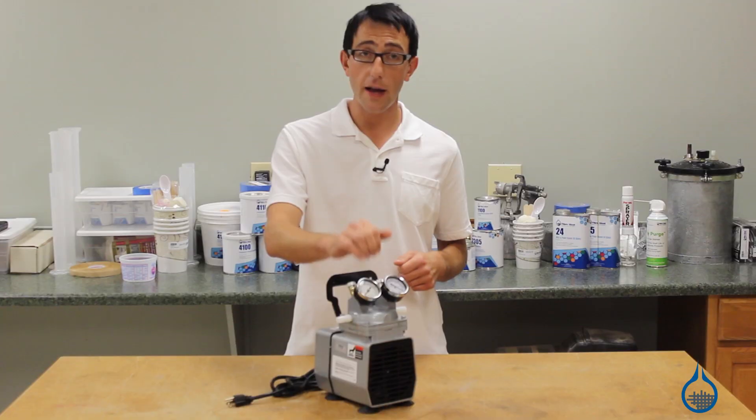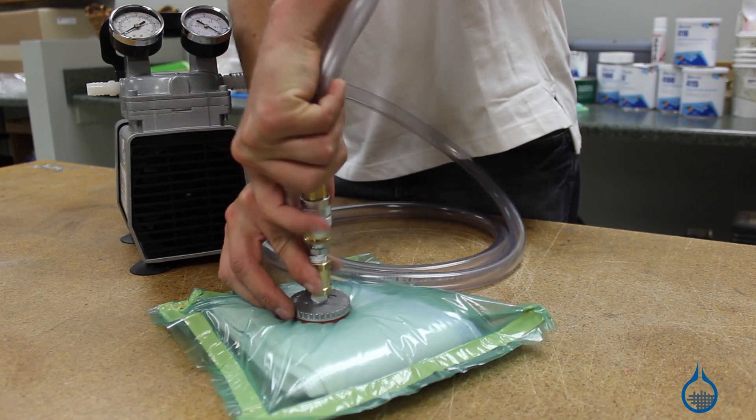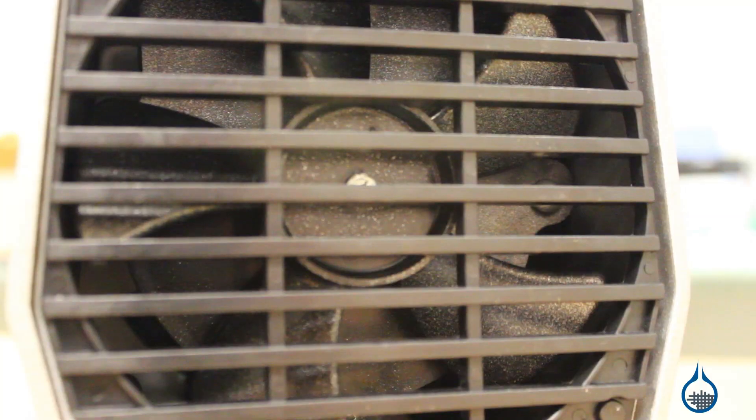This pump includes individual regulators and gauges to dial in vacuum and pressure. When pulling vacuum, this pump can pull a maximum of 25 and a half inches of mercury.